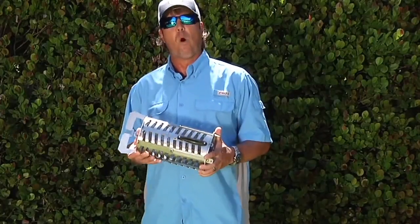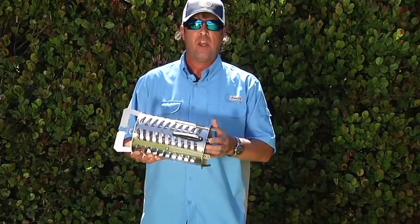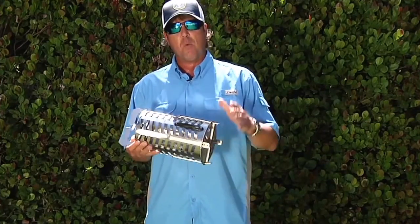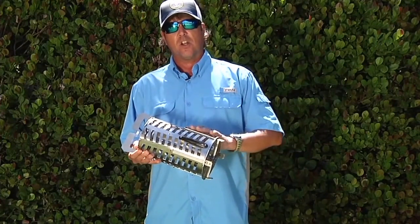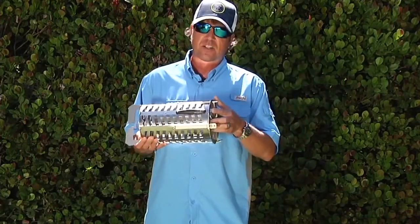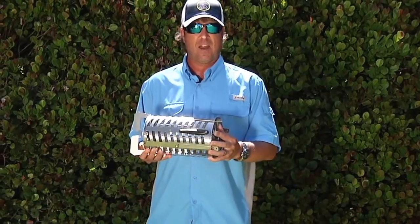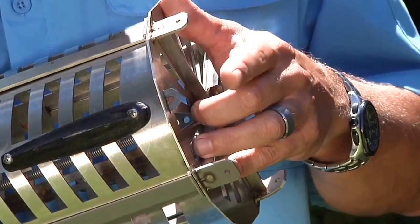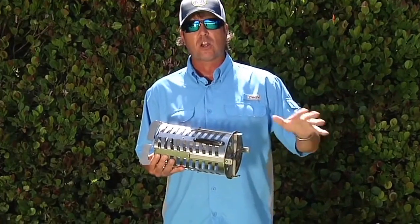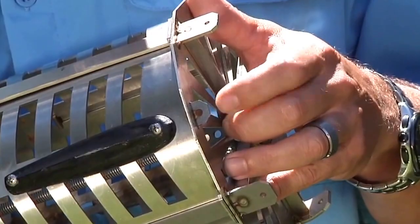A couple more important things to know about your CST Pro 100 Chummer Chunker: you can lock the bottom plate in. Don't think the only way it works is with the sliding bottom. If you want to keep the chum or chunks in for scent dispersion only, put a pin in here — a simple cotter pin installation in this little tab keeps the bottom plate from coming out. That gives you two different modes: locked is the chummer, open is the chunker.